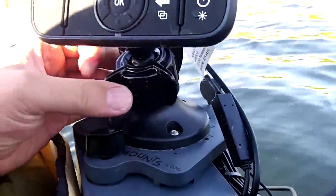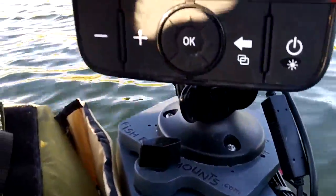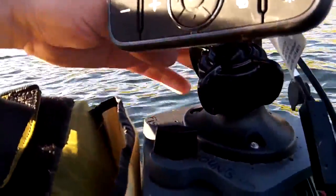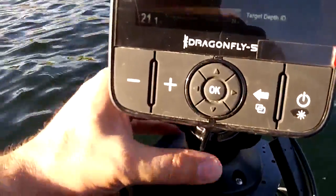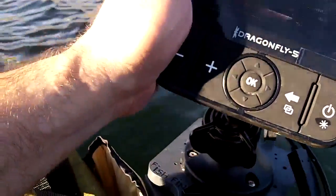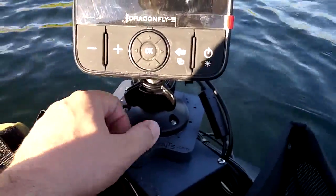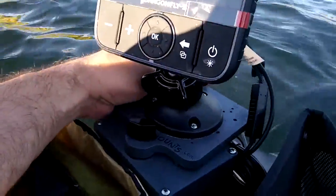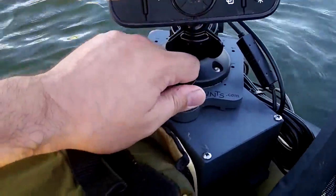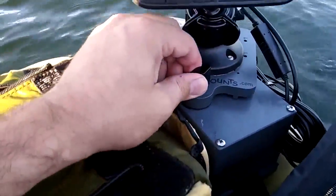They've got this sort of RAM ball setup the way they've done it, so you can swivel it around all over the place — just like RAM balls allow you to do. It's a bit floppy here, I'll tighten it up a little bit. So you get it set up the way you want it, and our mount here can take that and swivel it however you like. Our mounts act the same on boats, so if you're on a boat and you're further away, that's a very handy feature.